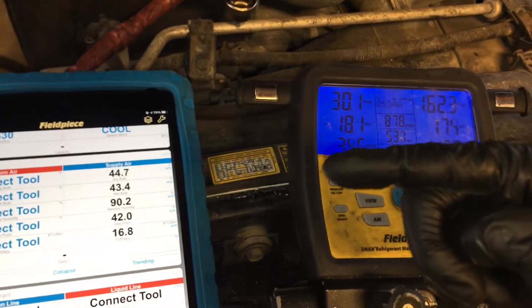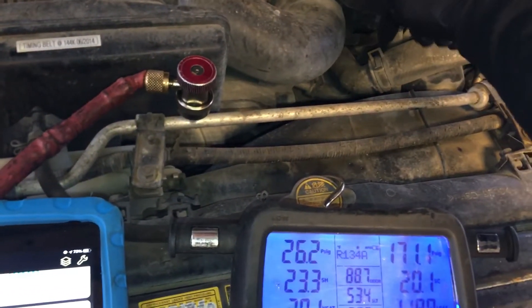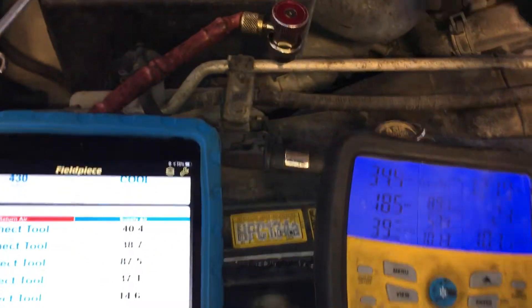You remember from the first, second, third video — the thermal fan clutch takes a while to kick in, and before it kicks in, the high side head pressure goes all the way up to like 224 psi on the high side head. But that's just because we didn't have airflow.